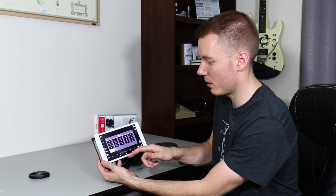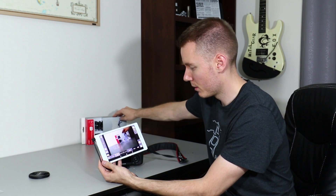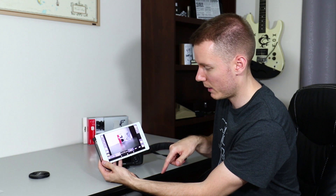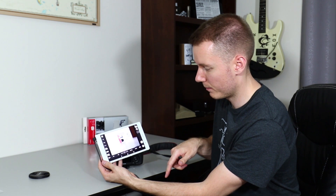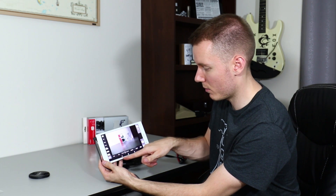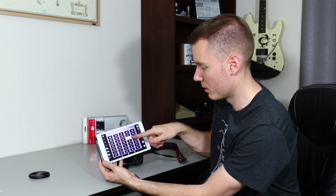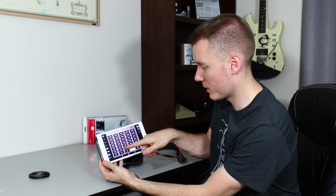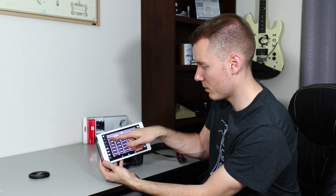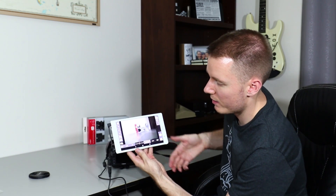Now you can do a couple of cool things. You can adjust your aperture directly from the app. You can adjust the autofocus point like that, and there's tap to focus, which is pretty cool. You can set your shutter speed — you can scroll up to the ones or whatever, just set it to something like 1 over 60. And set your ISO. We'll just put it on auto so we don't have to mess around with it right now. There you go, and you can see everything in live view.